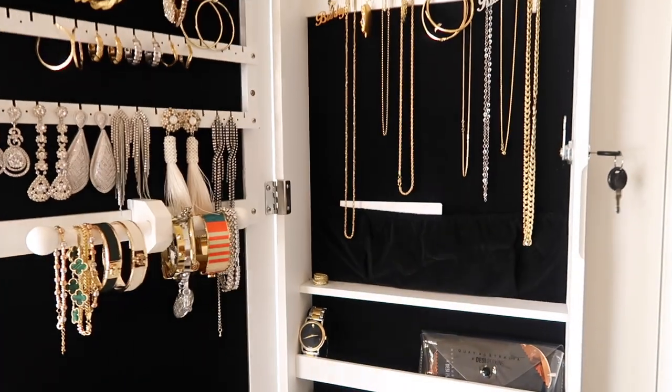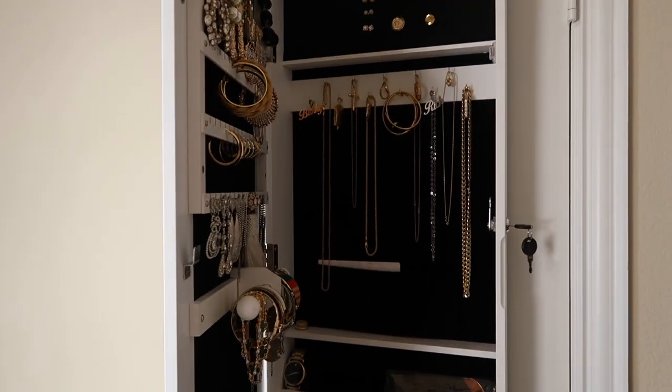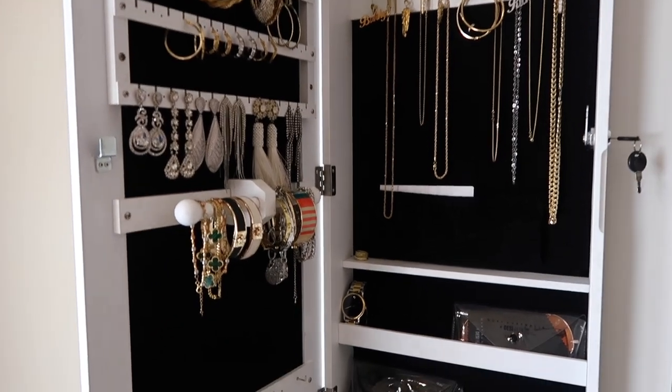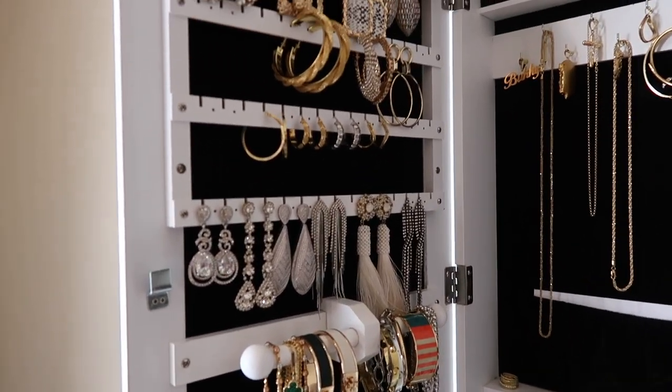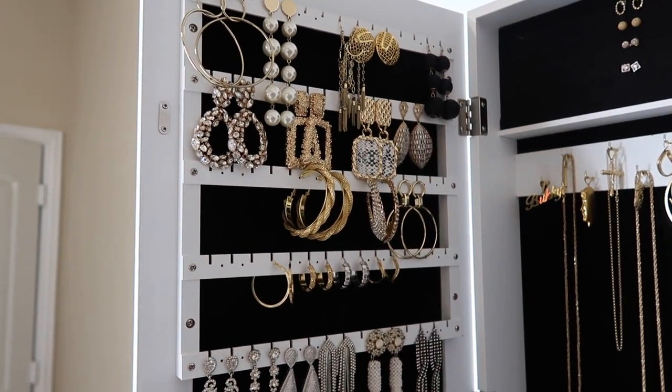Opening it up — voila! This is what it looks like on the inside. It has a lot of room. I am not even able to fill up half of this jewelry cabinet; it still has a lot of space. I hope someday I'll be able to fill it up, but in the meantime, this is what it looks like.